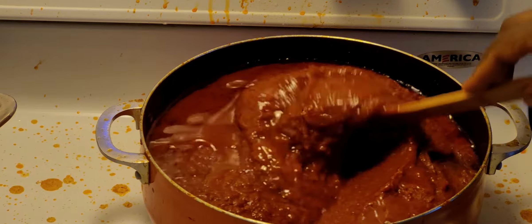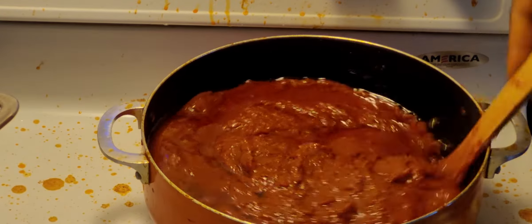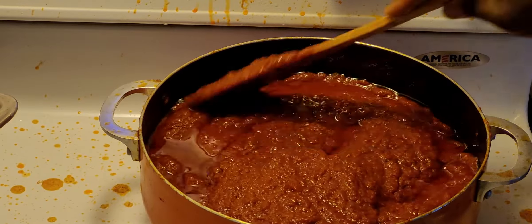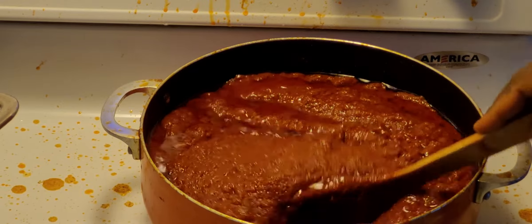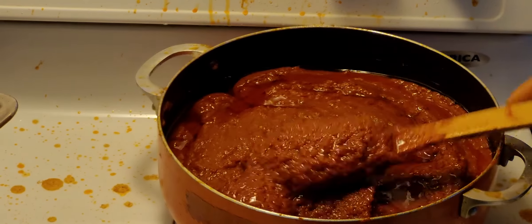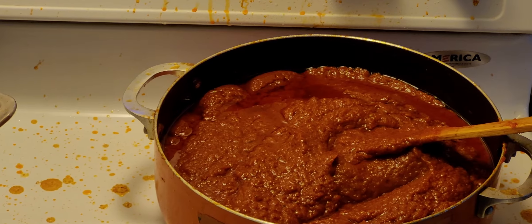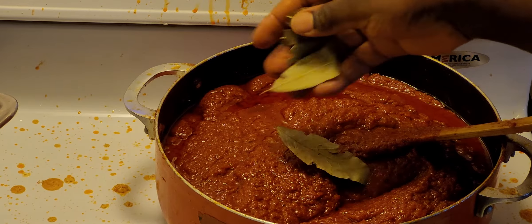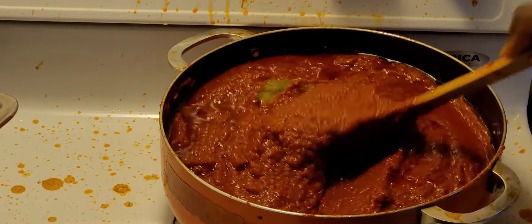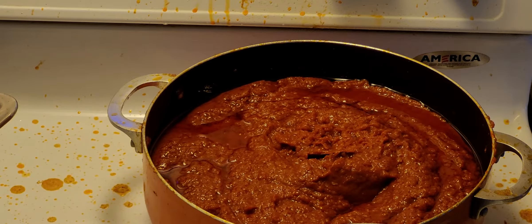The gravy is cooking nicely — as you can see it really does make a mess on the stove, so I mostly put the lid on. It smells really good. I'm going to add my bay leaf now, put the lid back on, and let it continue to cook.